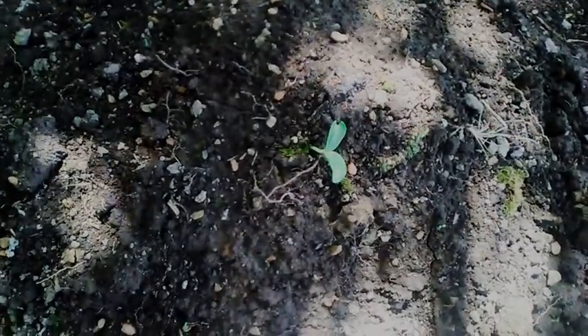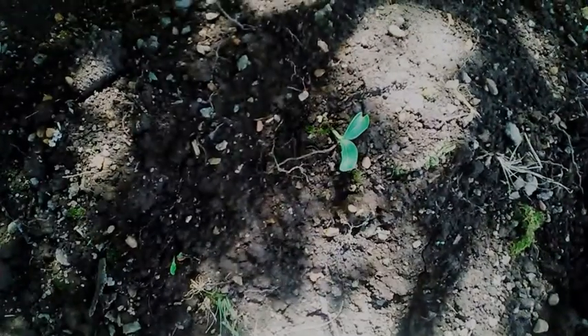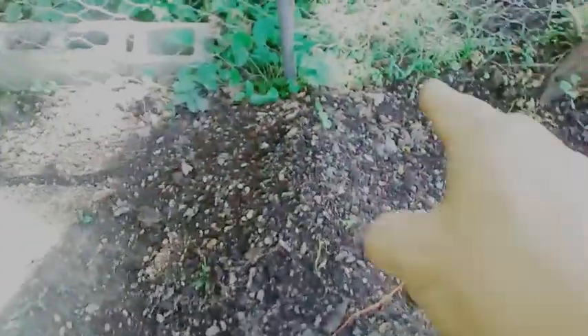It's July the 23rd, 2019, in Southern Illinois, Zone 6. This is an update — it's either pumpkins or spaghetti squash, I couldn't tell which ones the seeds were. We've got one coming out here, another one coming out of the ground there, one right there, and one right there. So we've got one, two, three, four, five — and there's another one growing right next to it, so there's six.